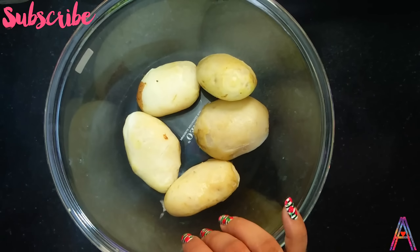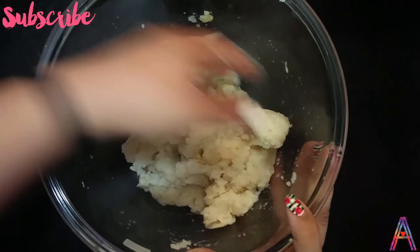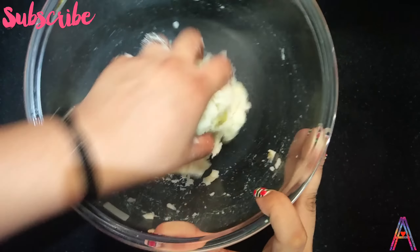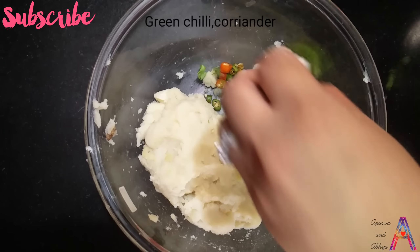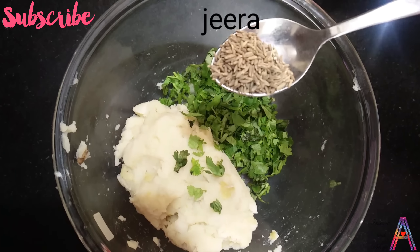First of all, mash all the potatoes in a big bowl. Then add the soaked sabudana into the bowl and mix everything together.